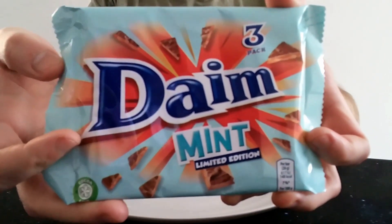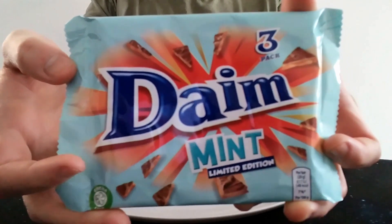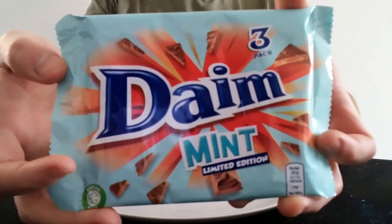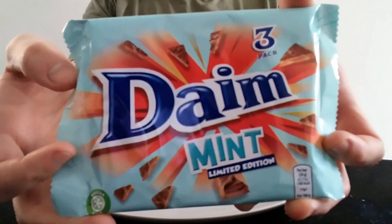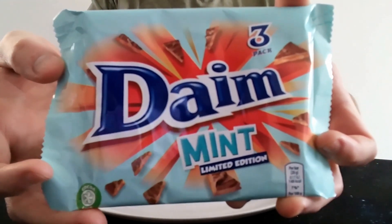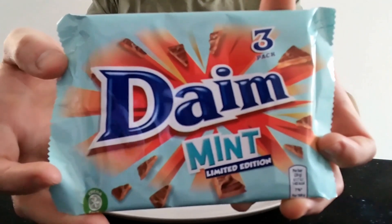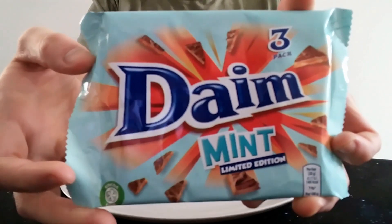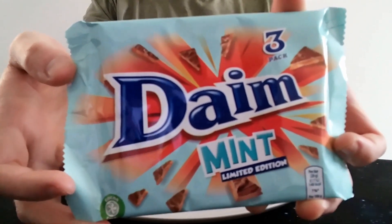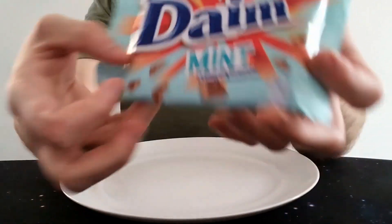Now, mint is probably not my best flavour to have. It seems to be quite common — you always see mint-flavoured things. It's quite a common flavour, but I don't believe it's that popular with anyone. It just seems to be one of those standard flavours that people think is okay, but I don't feel like it's anyone's favourite flavour of chocolate. Let me know if you think otherwise.